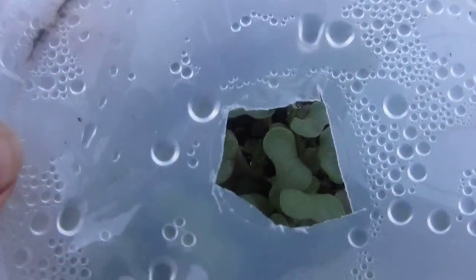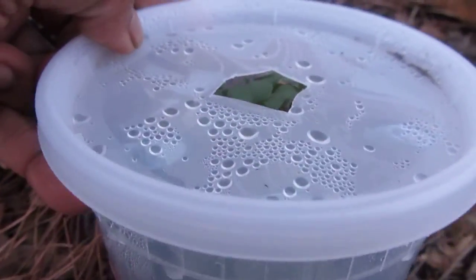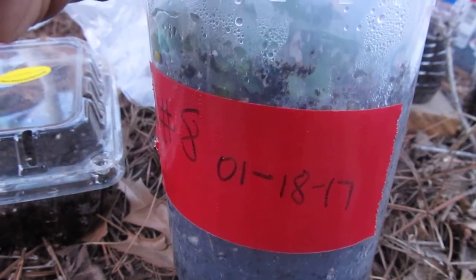This is red Russian kale. I planted it some time ago and it looks good. I put a number on the container and the date that I planted, and I write it down in a notebook. That way it lets me know how long everything has been out here.